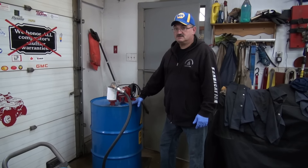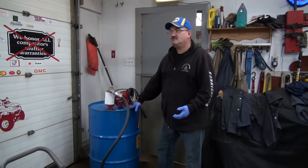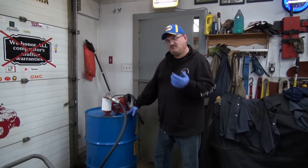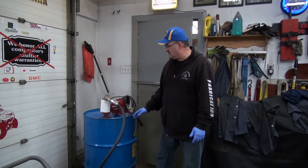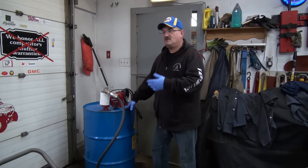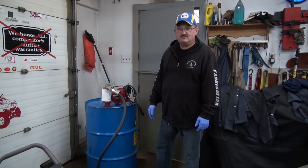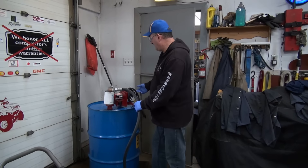Yeah, we bought this last year, so it's been in for a year and it's getting pretty well down. I really like to not buy too much fuel that I can't use, but when you've got a tractor or two you don't know when you're gonna need it, so that's why I bought a tank.